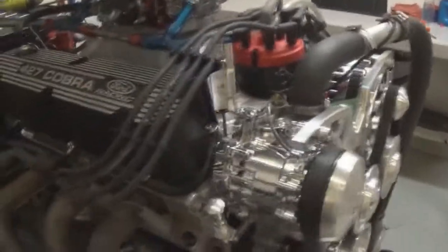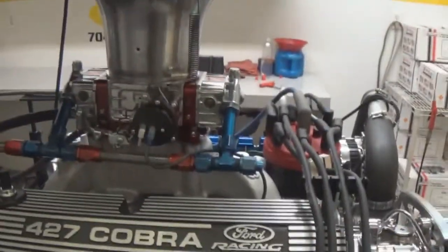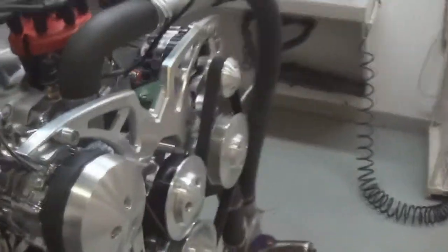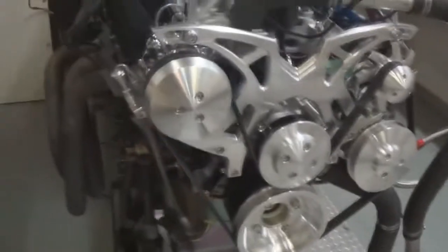This particular customer had a front sump oil pan, it's got the Edelbrock air gap, you can see it's got the Ford Cobra covers on it, QuickFuel SS 750, MSD Pro Billet. On the front end we put the March setup — make sure the alternator charges, everything works properly.